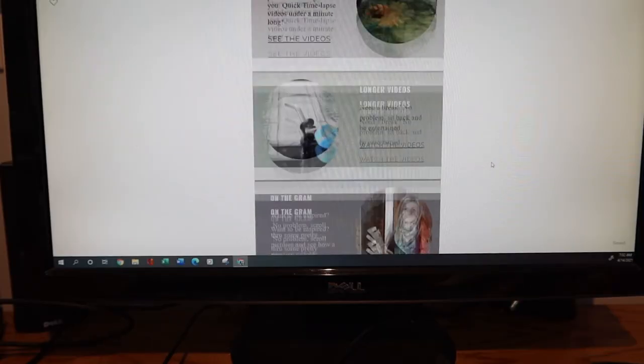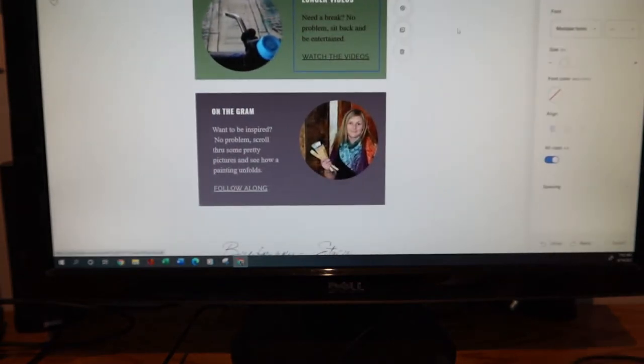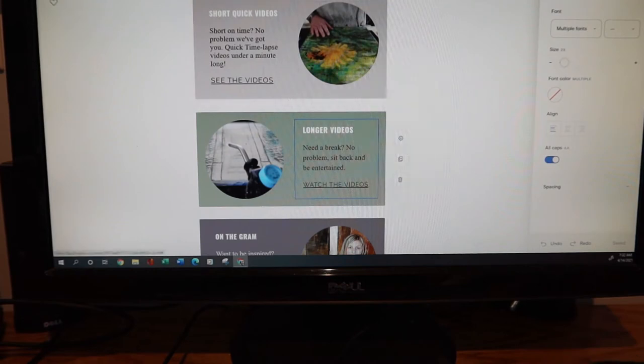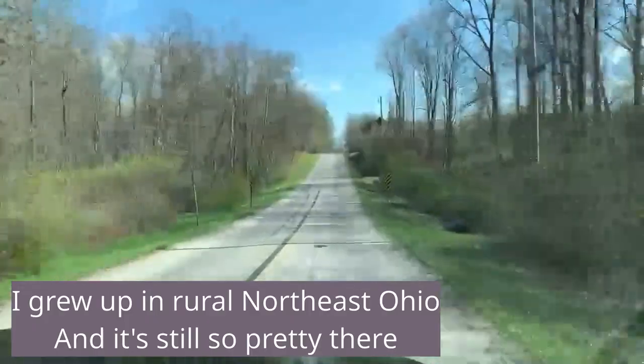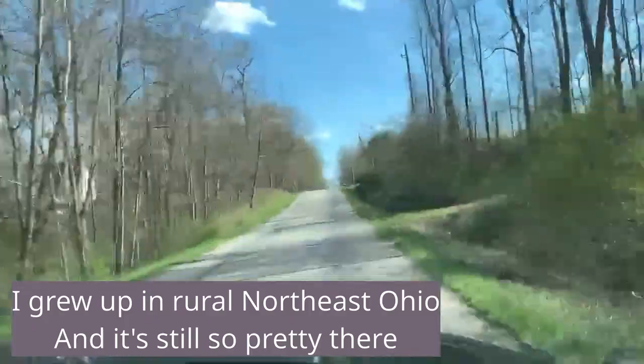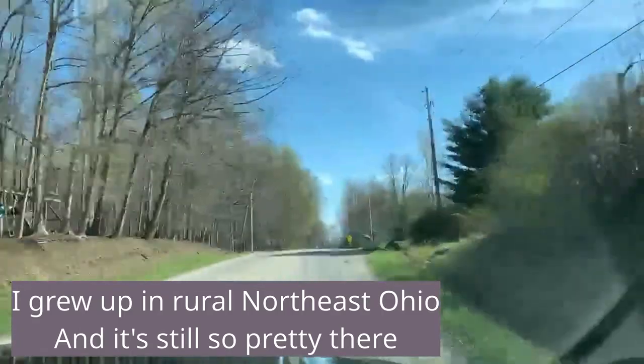Good morning, guys. Yesterday I did not get back to the painting — I did a bunch of computer work and then we drove out to my dad's. It's always nice to go back to where you grew up. This morning I am back in the studio and I'm hoping to almost get this painting finished, if not finished today. Then I'll spend the next couple of days working on the video and all that good stuff. Let's see where the day goes.